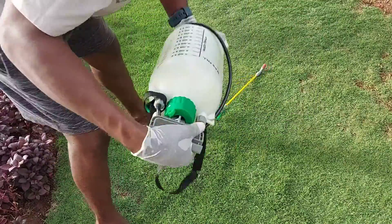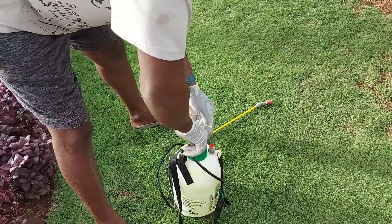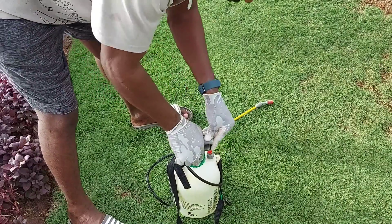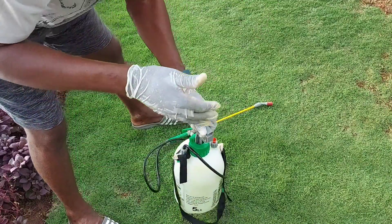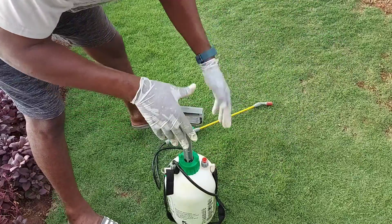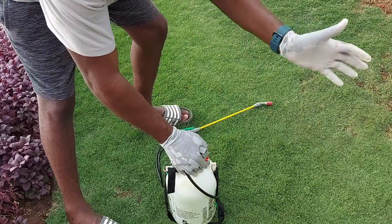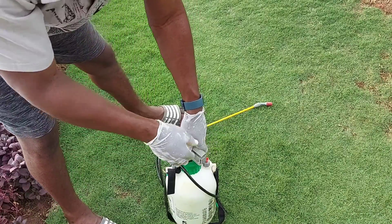I'm just going to shake it to make sure it's properly dissolved. I'm going to apply this fertilizer using the foliar method — that means spraying it over the leaves and all over the soil. It can be absorbed through the roots and also through the pores of the grass leaves. I'm going to apply it all over, including the edgings, because as I said, you can also use it on other plants.